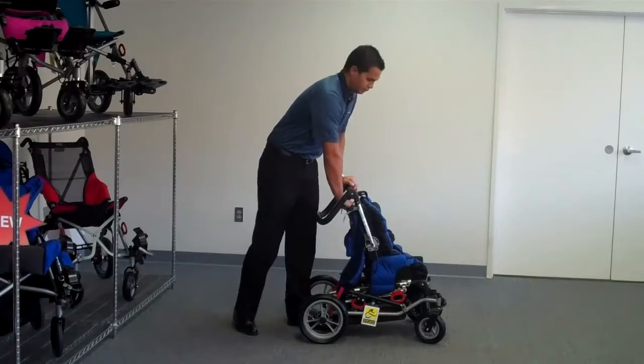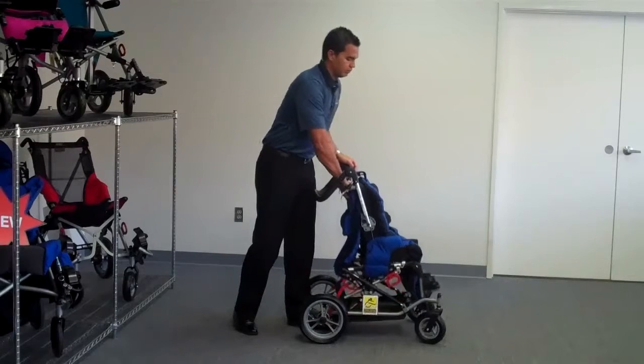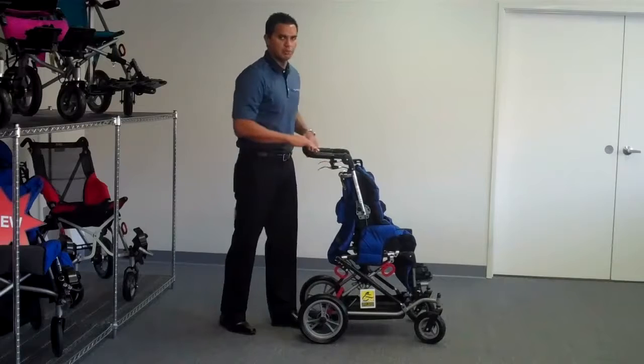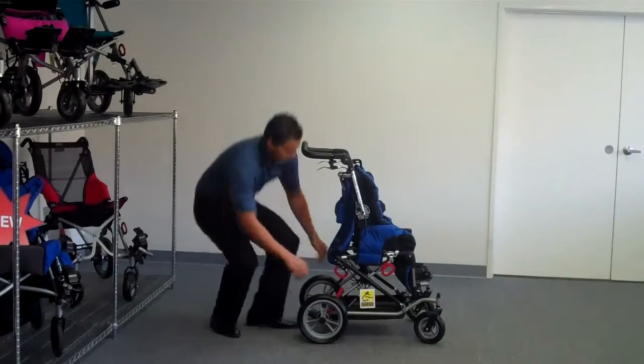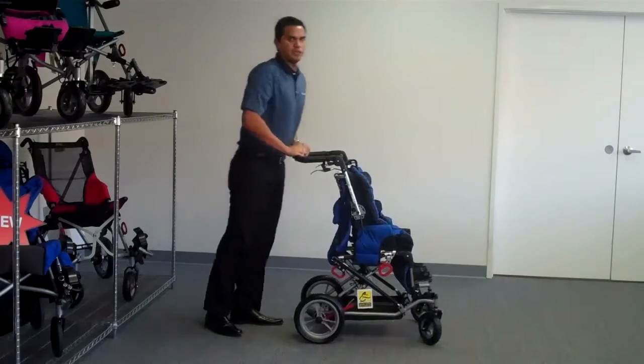To get your chair back to its highest position, simply pull on your high-low lever and the chair does it itself. To get your push handles back into position, operate your grade push handles, disengage your brakes, and you're on your way.